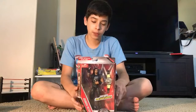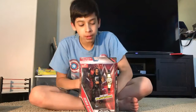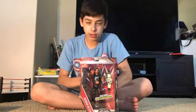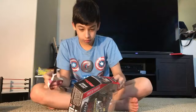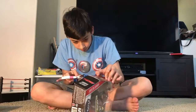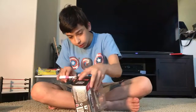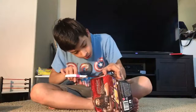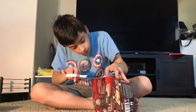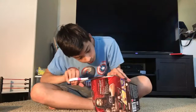Okay so now we have the Roman Reigns figure. Pretty nice unboxing, so let's open it up. We're going to find where the tape is and look this up so we can get it open. And okay, that's already open so that's cool.